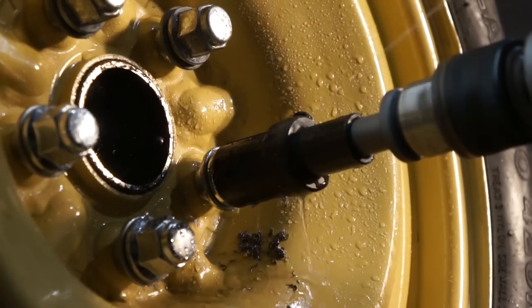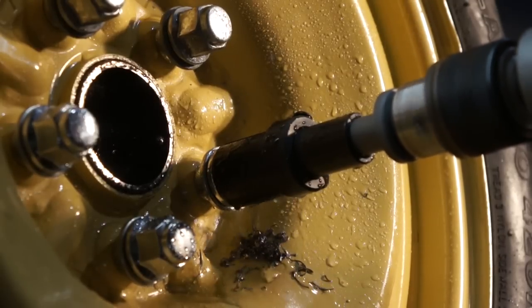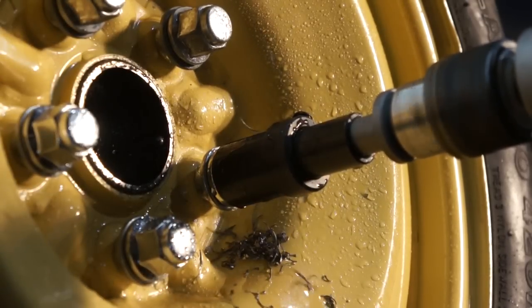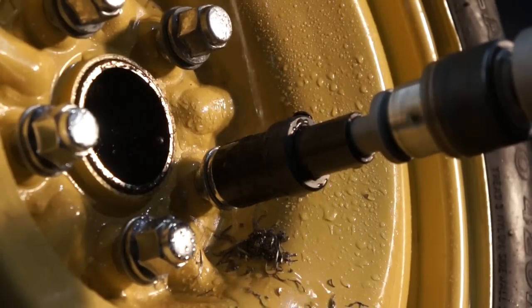Using both hands and steady pressure, go ahead and get started drilling. You'll see the metal shavings start coming out the bottom as you lubricate through the top. Use medium pressure with both hands on the drill and continue drilling until you feel the head of the lug nut has been removed.